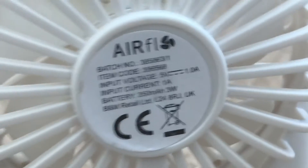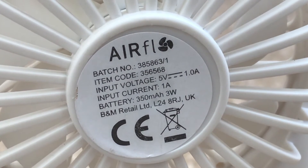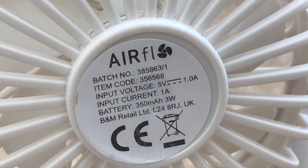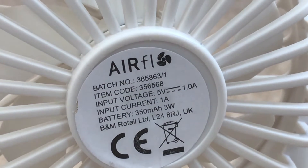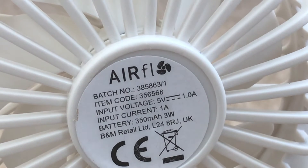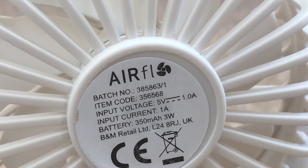Let me just get closer to the fan. This is the information sticker - it's got the Airflow logo, it's 3 watts, and I believe it's made in China. It says 5 watts as well. There's an item code - I'm not sure if that's the actual model number, but just in case it is, I'll read it to you: it's 3-5-6-5-6-8.